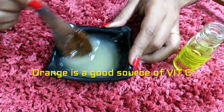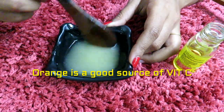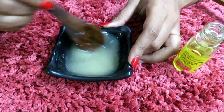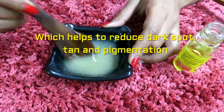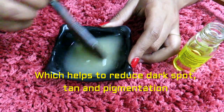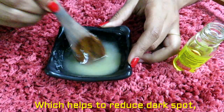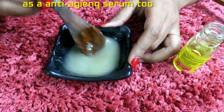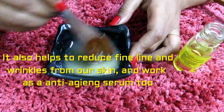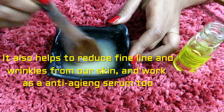In orange, there is a lot of vitamin C, and this vitamin C is very effective for our skin. Because vitamin C helps to reduce dark spots, tan, and pigmentation. It also helps to reduce all fine lines and wrinkles from our skin, so this serum works as an anti-aging serum.